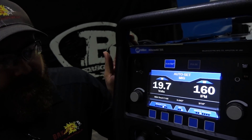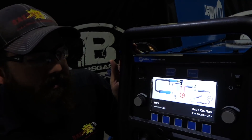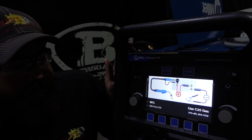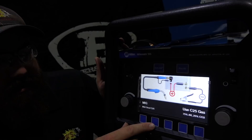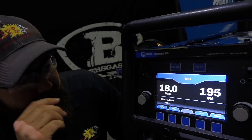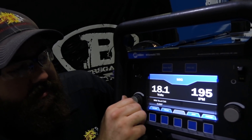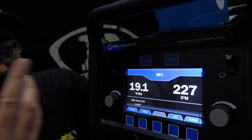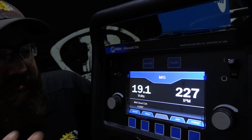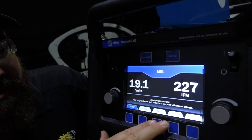Now, that's all in auto set. You can shut auto set off by hitting that button, which runs you back through to manual mode where you can manually adjust voltage and inches per minute. There are no auto set target settings in manual mode.